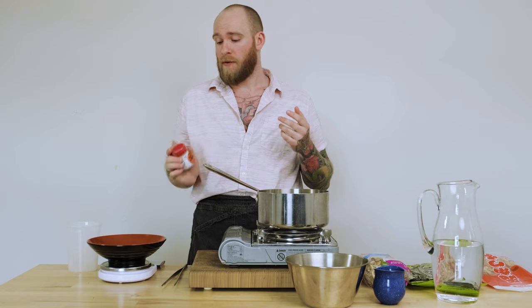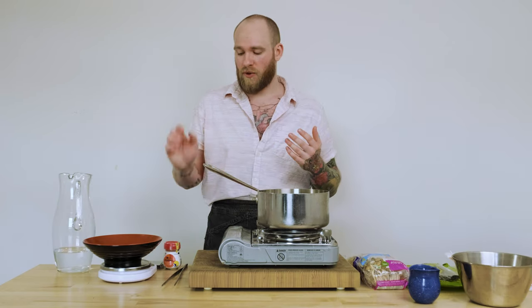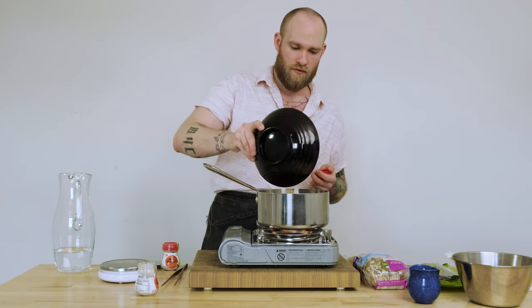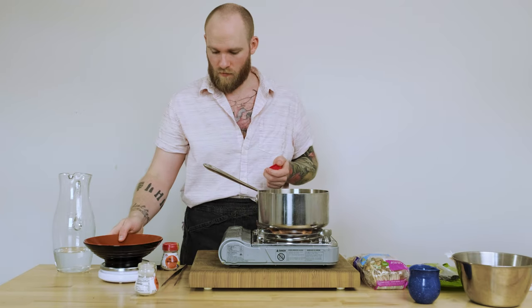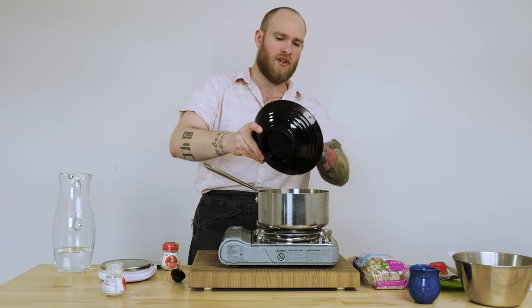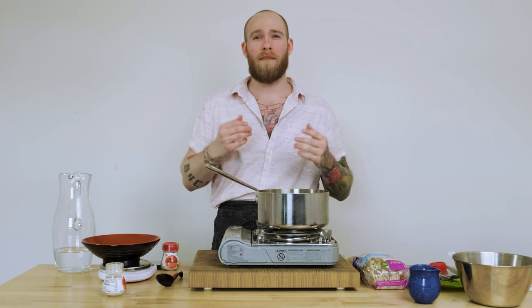Now we're going to make our instant dashi. I'm going to make one liter of this so I can make it comparable to the other batch. Unfortunately the Han dashi that I'm using doesn't tell you how much to use, so I'm just going to kind of wing it. I'm going to try to make it comparable to that broth in its strength of flavor. I started with 5 grams and at 12 grams of dashi, this seems to be a pretty reasonable amount for the 1 liter of stock. So I'm going to call it there, turn this off, cool them both down, and we're going to come back and try them.